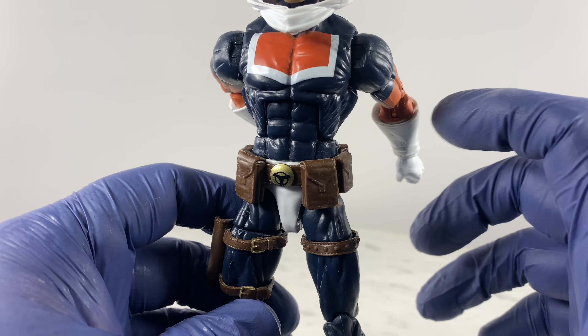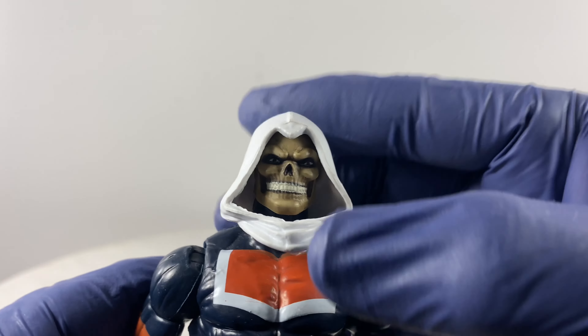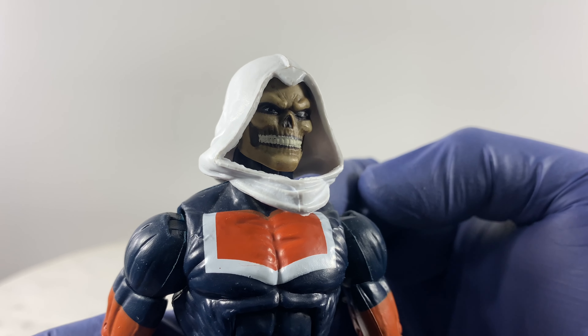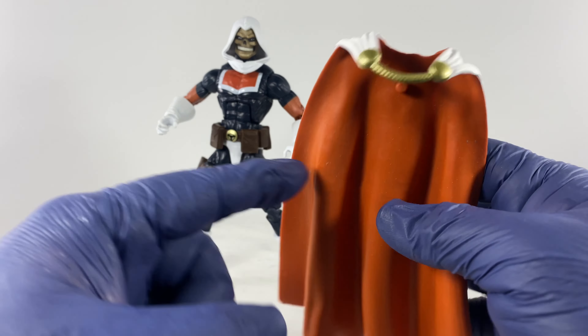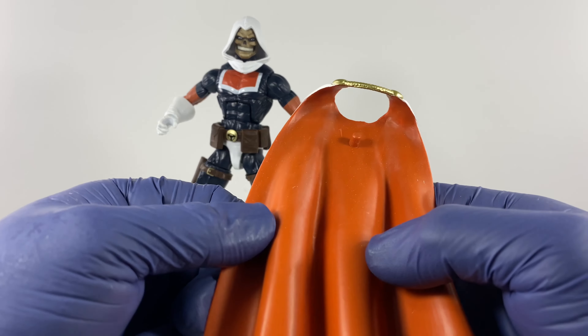This is the detail on the holster, and the buckles are cleanly painted. This area is supposed to house something — maybe a scabbard for the sword — but it does not have a scabbard for the sword, so that is it.